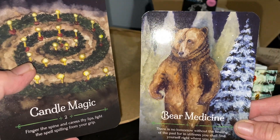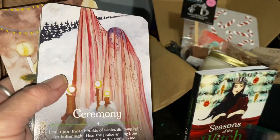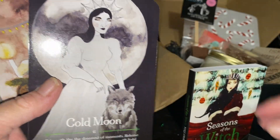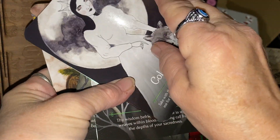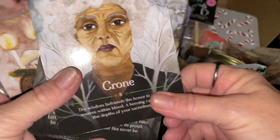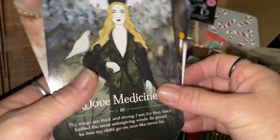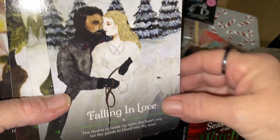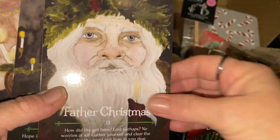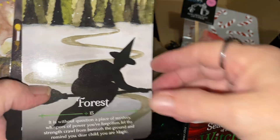Looking through the deck cards we have: bear medicine, candle magic, ceremony, cold moon, contemplation, crown, darkest hour, dark medicine, falling in love, family, father christmas, feast day, and forest.